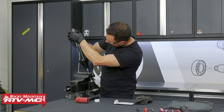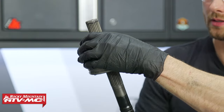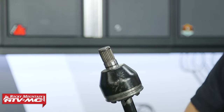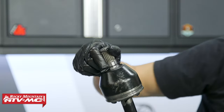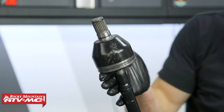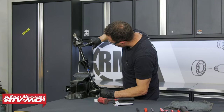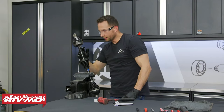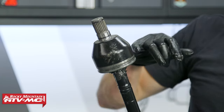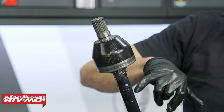We're going to have to work it over that clip, so just line the splines up and then use a dead blow hammer to knock it into place. Once it's on, clean up any excess grease — try to keep it away from the edge so that when you slide the boot over you don't get grease in the grooves where the boot sits. Use contact cleaner on a rag and clean both of those grooves up where the boot sits.